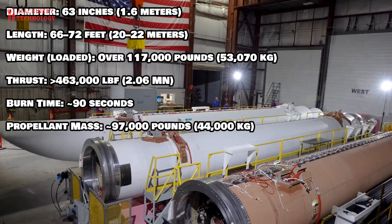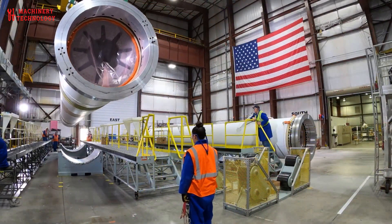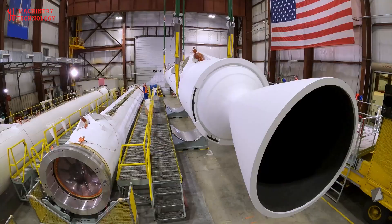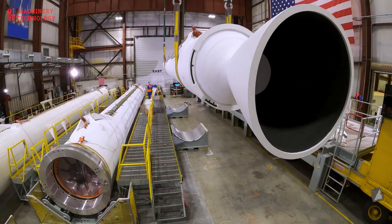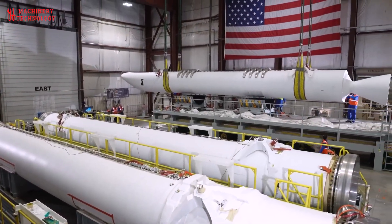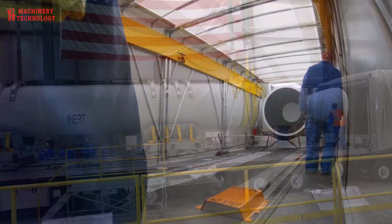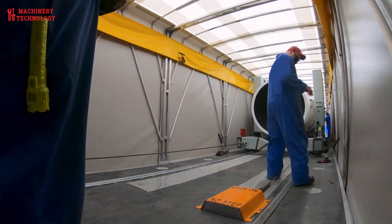Propellant mass: 97,000 pounds (44,000 kilograms). When paired in multiples on the United Launch Alliance (ULA) Vulcan Centaur, a set of six GEM 63XL boosters can generate over 3.3 million pounds of total thrust, rivaling the initial thrust of the Saturn V's F-1 engines used during the Apollo era.